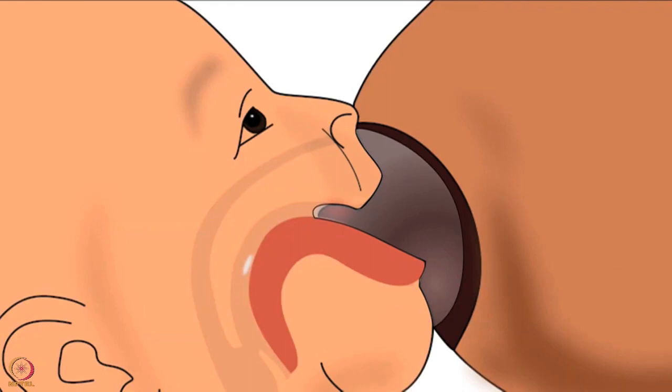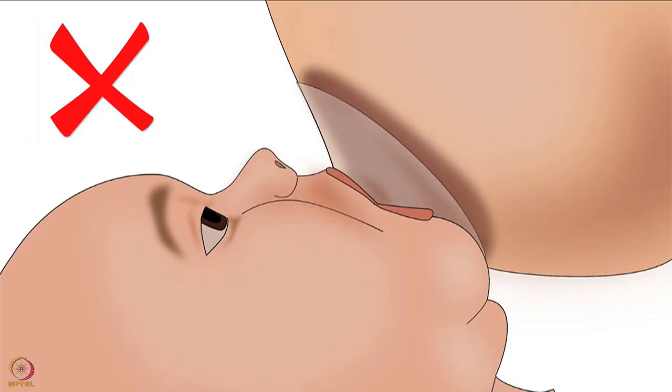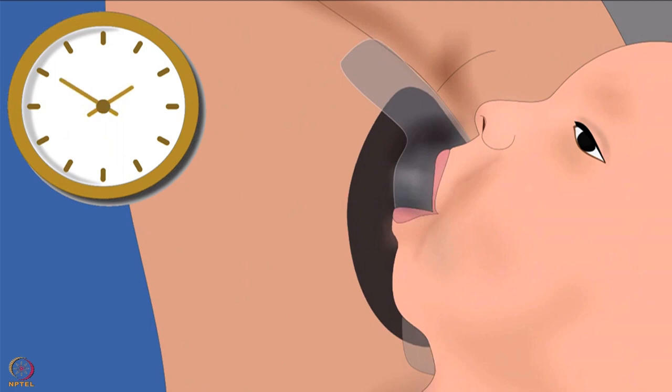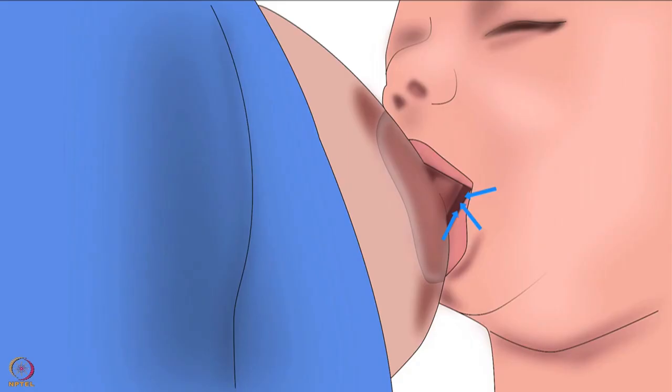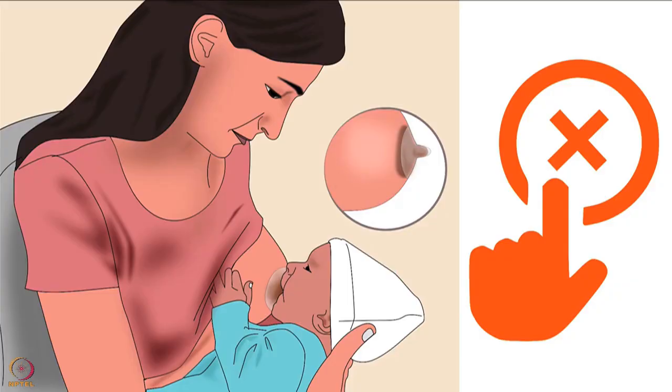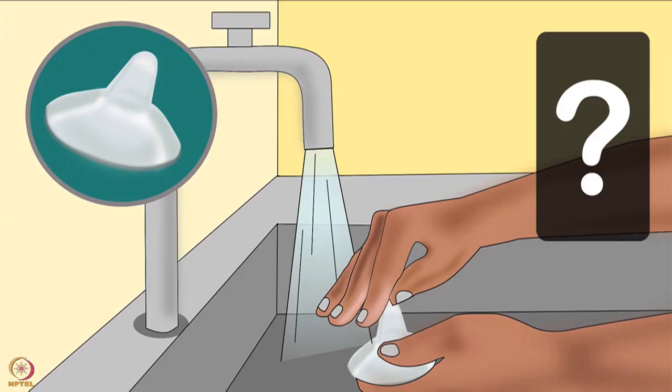Nipple shields prevent the nipple from reaching deep inside the baby's mouth, not letting the baby attach deeply. This may interfere with the baby learning to suckle correctly. The baby's suckling pattern is changed - nipple shields increase the baby's sucking speed and time spent resting during breastfeeding. The baby might also swallow too much air, and nipple shields often fall off the breast, interrupting breastfeeding.